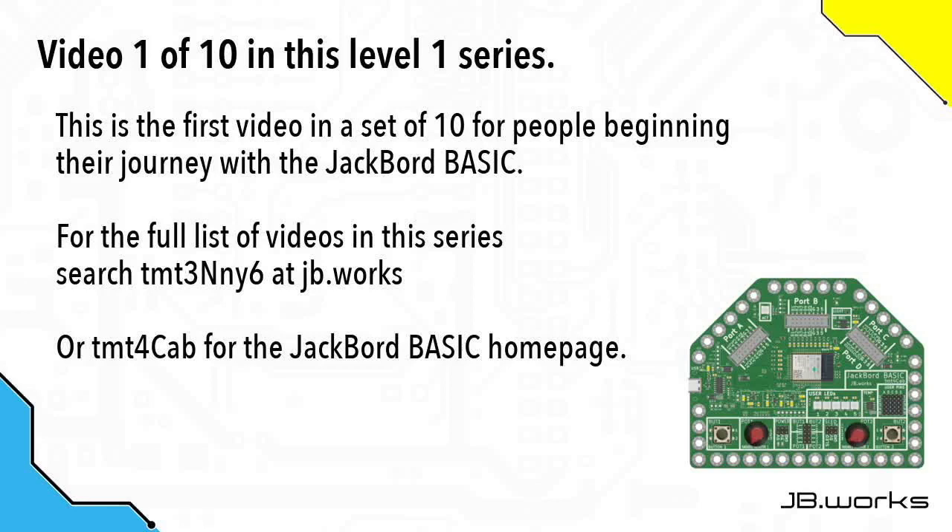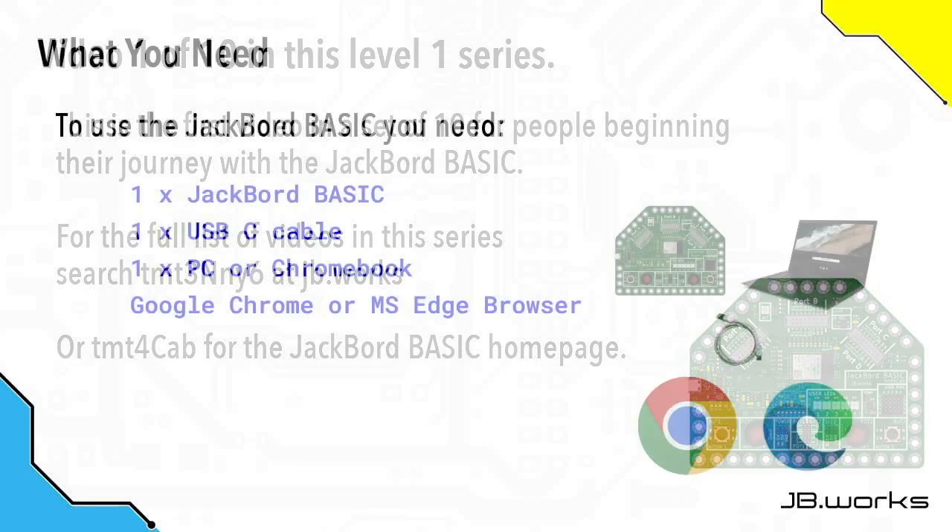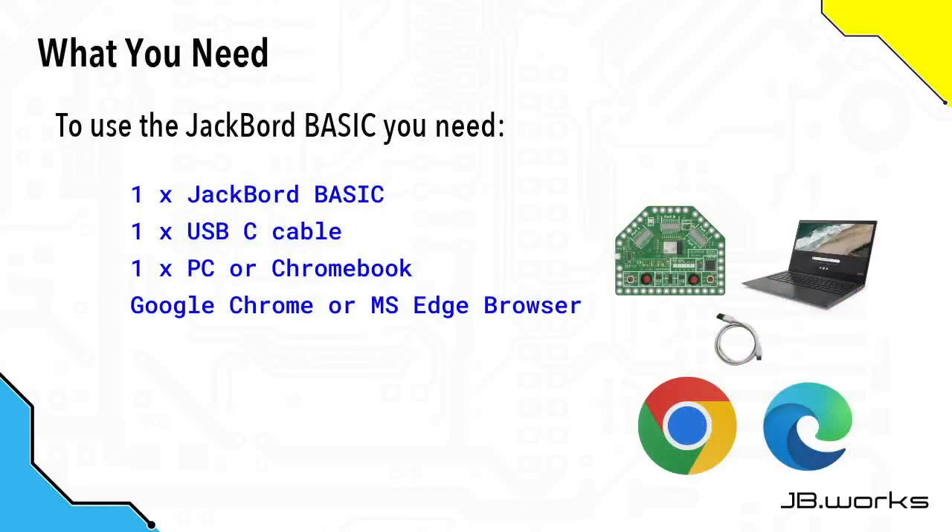For the full list of videos in the series, search the TMT code shown on the screen by going to jb.works, and use the TMT code at the bottom of the screen to get to the Jackboard BASIC's home page. For this video you're going to need one Jackboard BASIC, a USB-C cable — make sure that it's a data USB-C cable and not just a charging one — and a PC or a Chromebook that can run either Google Chrome or the Microsoft Edge web browser.